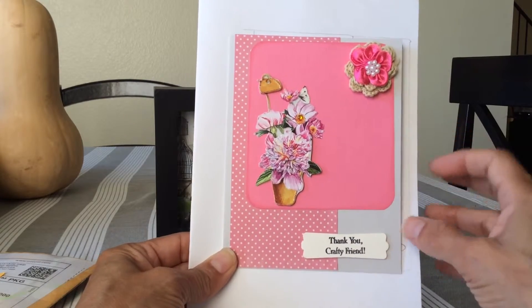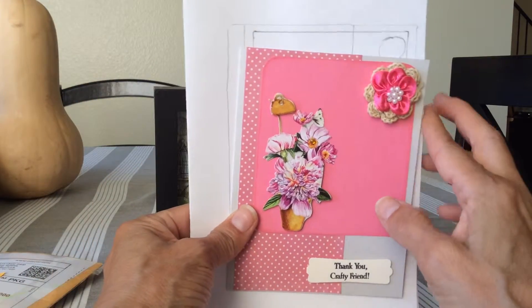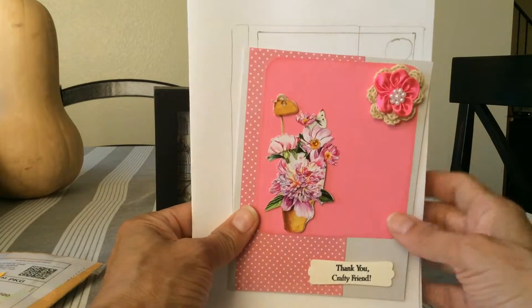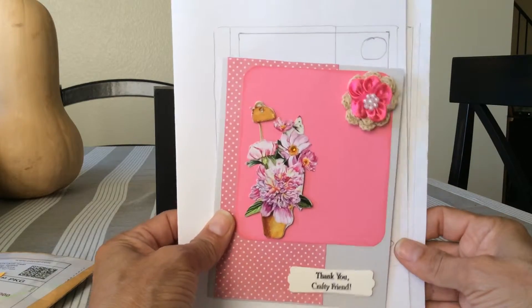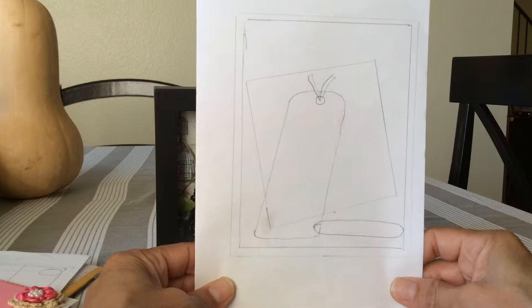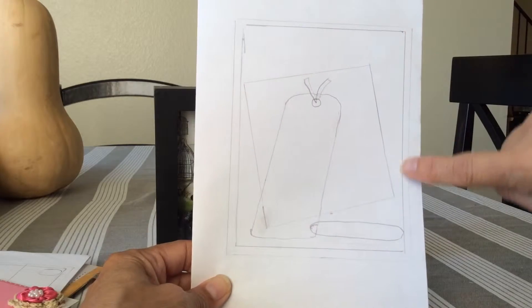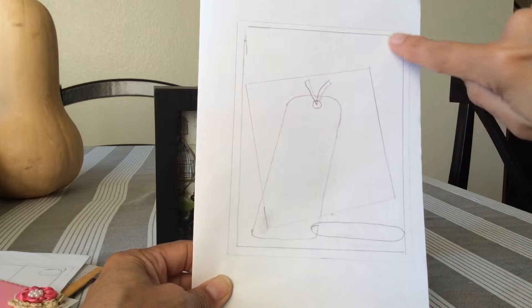She did put her information on the inside, but I'm not going to open it because I don't want to show her personal information — and that's perfect. This is really cute. So here's her second sketch, and it's again an A2 size card. She has a large panel on the background.